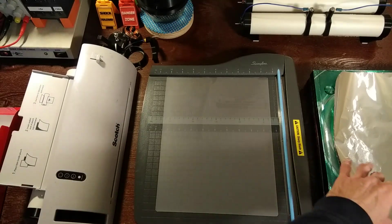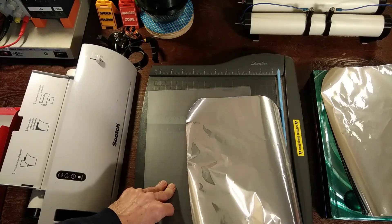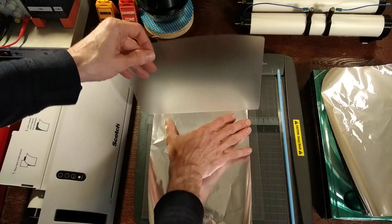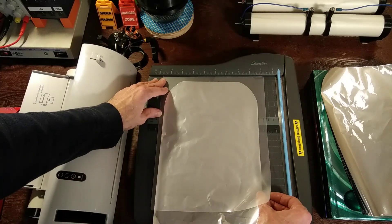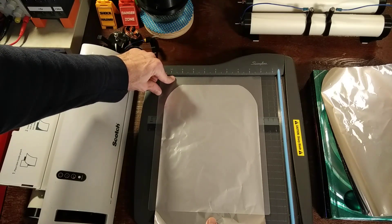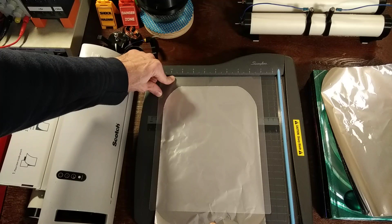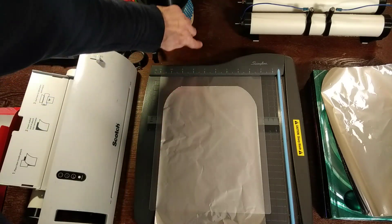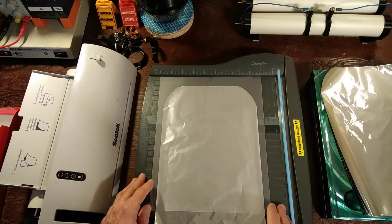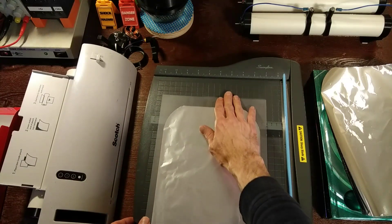Now position your aluminum sheet in between the dielectric material. I usually try not to crinkle up the foil too much. I usually try to space it about two centimeters from the top, because when they're layered over each other, you don't want it to pop out the other end, short circuit, and ruin your dielectric material. And once you have that in place, it's time to laminate.